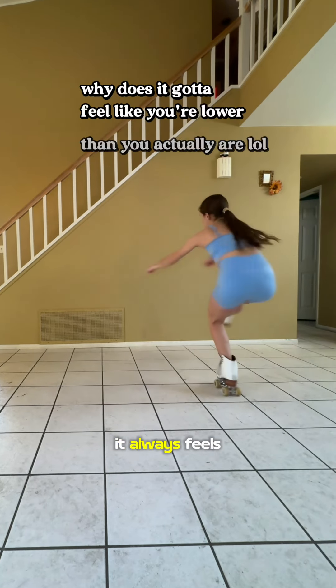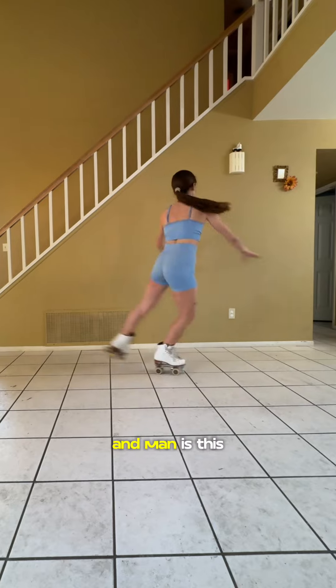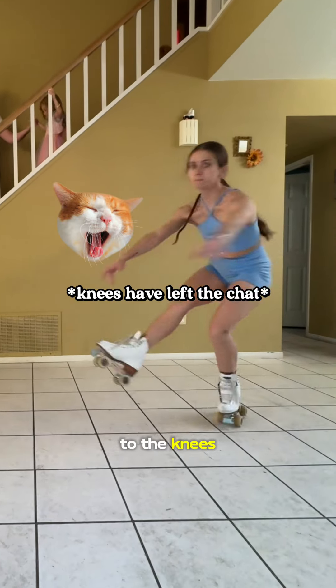Let me just start off by saying that it always feels like you're a lot lower than you actually are, especially on one leg. And man, is this one a killer on the knees.